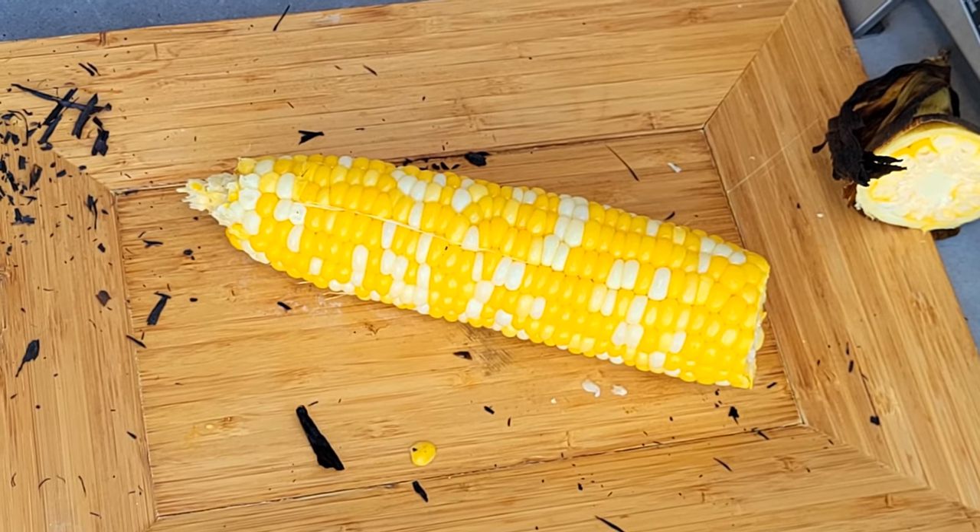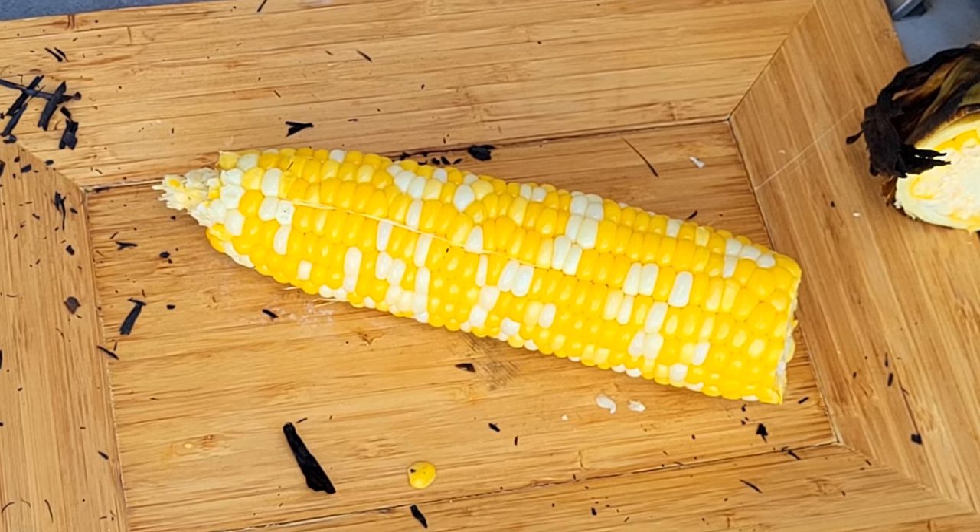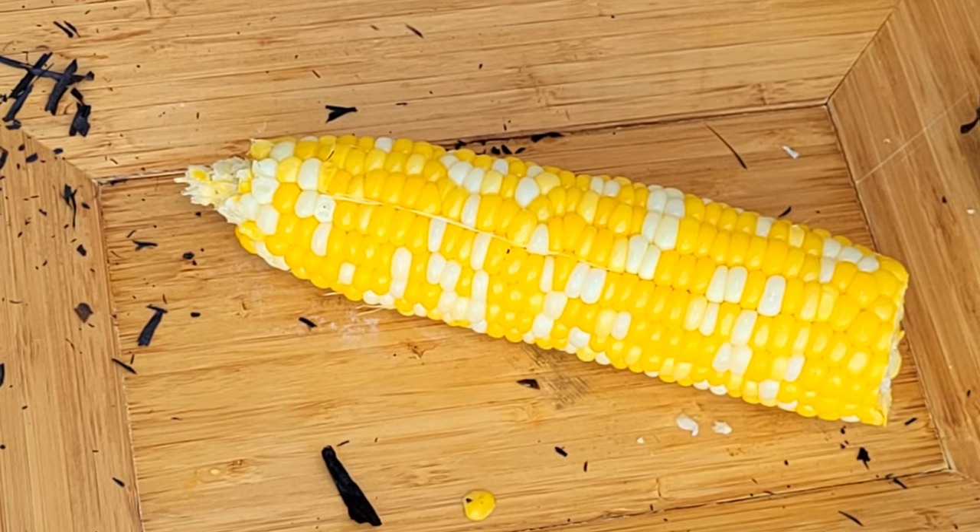And there we go — now we have a nice, perfect piece of corn. We're going to go ahead and butter and salt it up and have a nice treat. See y'all later — if you have any questions, let me know.